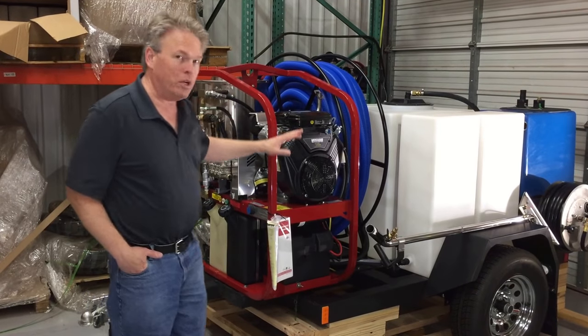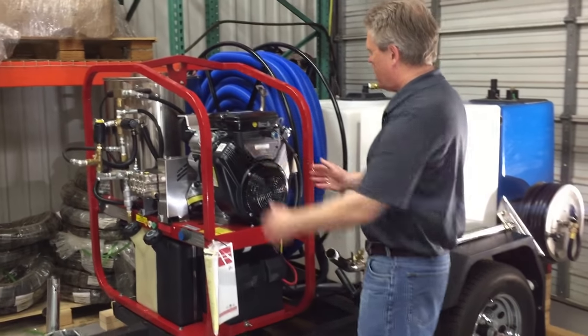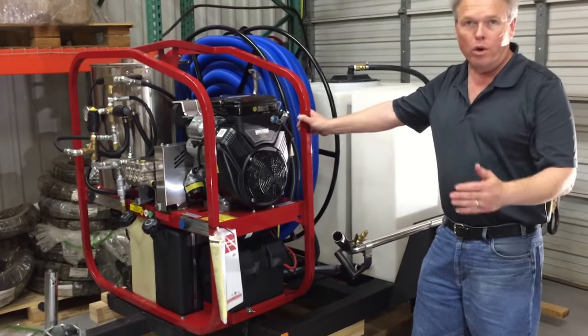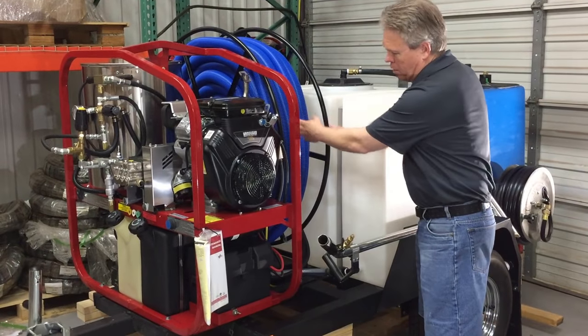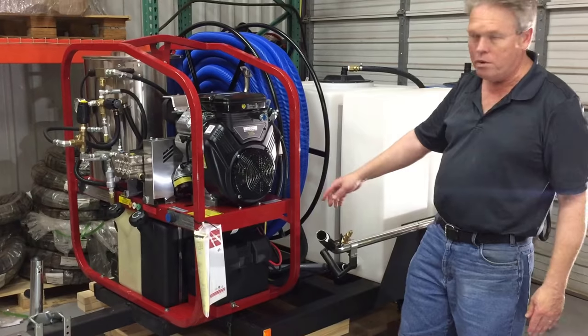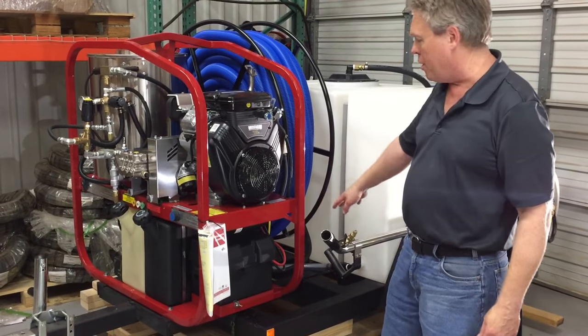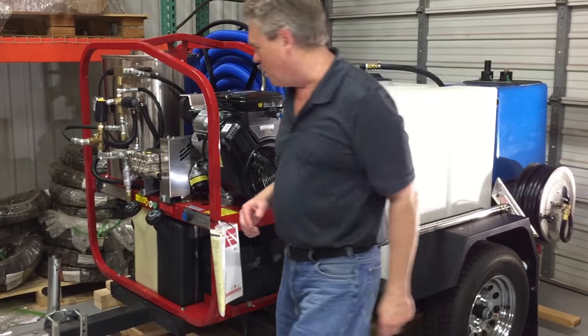The first thing that we did when these show up is we actually extended the pressure washer 10 inches more to the front to allow for the vacuum hose reel to be placed between the two of them. This is sent to you as a kit — it's real easy to bolt on. They're already notched; you just drill them and bolt them in, or we can do it for you.